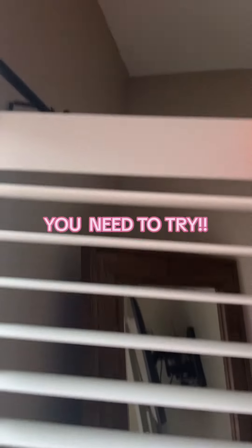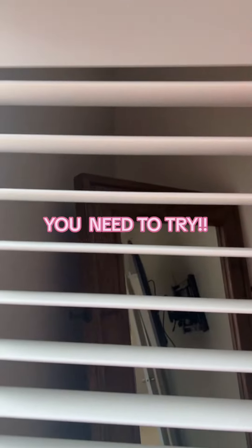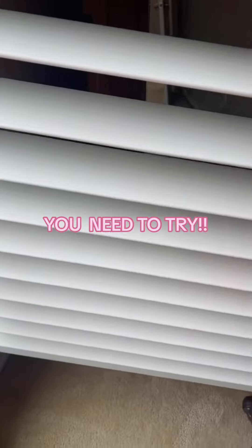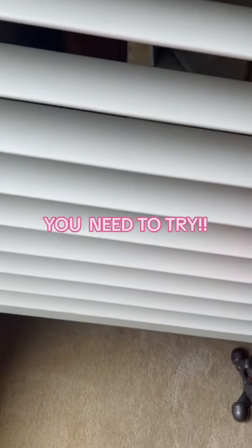But once you dust your blinds and you do your baseboard, I want you to come back and just try this for me, please. Get some static guard — you're going to see it here in the video. It doesn't take very much, just a little bit on a microfiber cloth, and wipe your blinds, wipe your baseboard, wherever you have a lot of dust. Trust me, this will help eliminate so much of this dust.